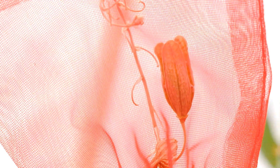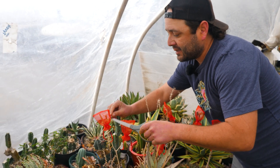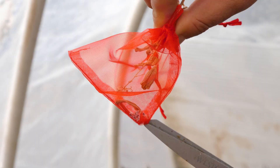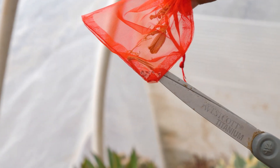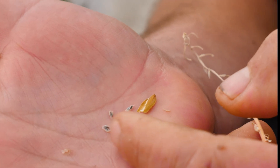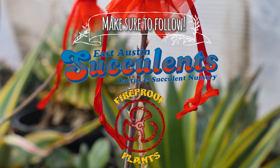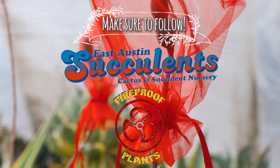Our seed pod has dried up and it started to open. A lot of the seeds are still stacked inside the seed pod, but I can see that the bag did help because a few have fallen out. So now all I'm going to do is just cut this off — those are our seeds. Make sure to like and subscribe to Botany Basics and follow East Austin Succulents and Fireproof Plants on Instagram.